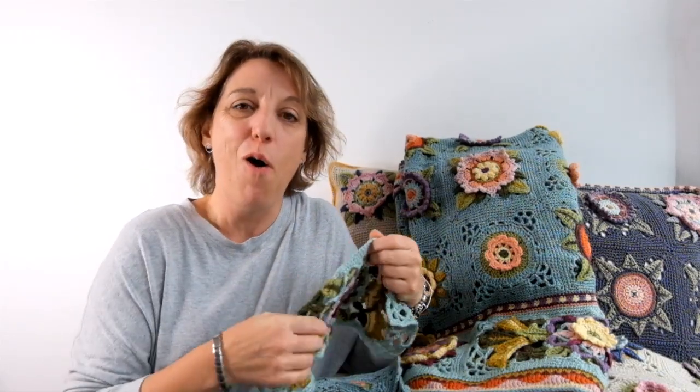Hello my lovelies, it's Janie here. Just to let you know that the yarn sub document for the Love Is Enough colorway of my Fruit Garden crochet along is now ready for you to head over to the Stylecraft website and download. You can download it in UK and US terms and in the Dutch language.